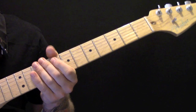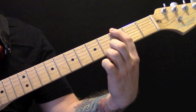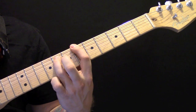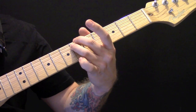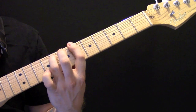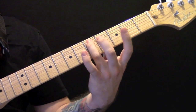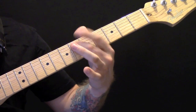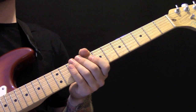In the second verse, we have the same pattern as earlier, but an octave lower. We're going to play 3 and 5, then 6 and 8 on the E and A strings, then 6 and 6. So again, that's 3, 5, 6, 8, 6, 6, 6, 5. Then we have the pre-chorus.